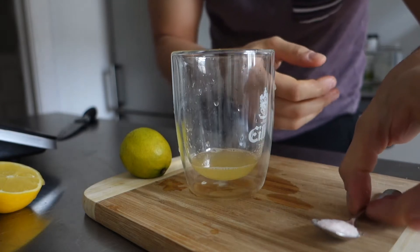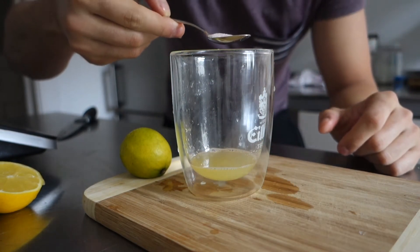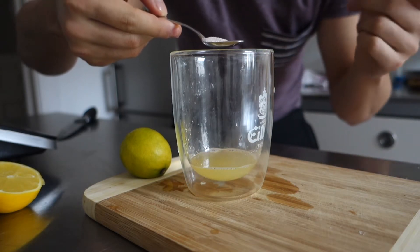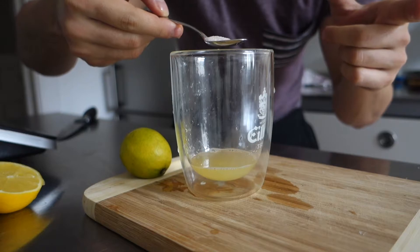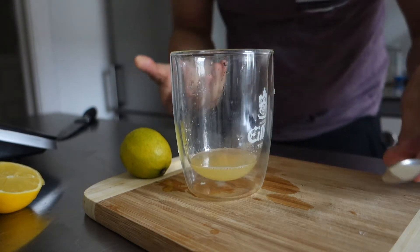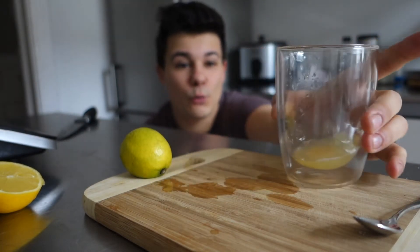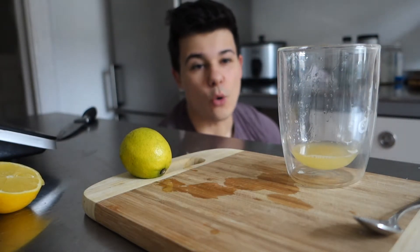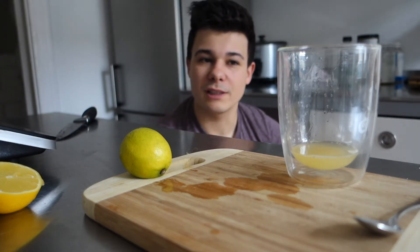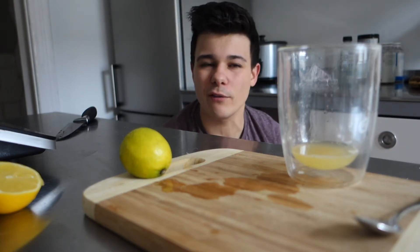And now you just take half a teaspoon of pink Himalaya salt — or as I told you, just use a small espresso spoon — and dump it right in. And that's pretty much it. And now it's really up to you if you want to go for cold water or warm water. The cold water can upset your stomach at some point, not for everyone.